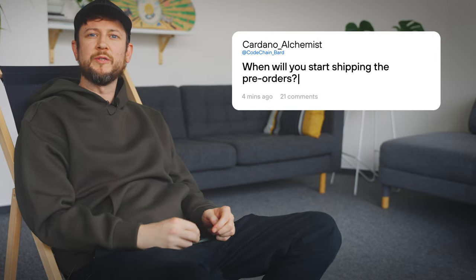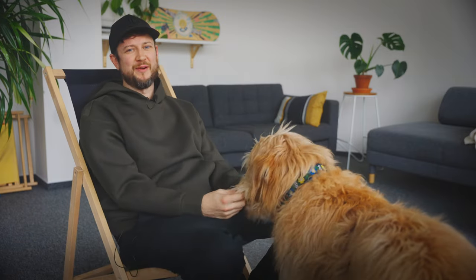Last but not least, when will you start shipping the pre-orders? We know you can't wait to get your hands on it. We'll begin shipping pre-orders mid-November. Your patience is much appreciated, but we believe it will be well worth the wait.